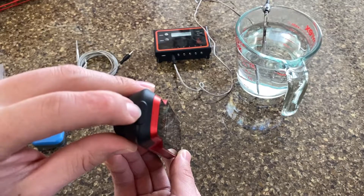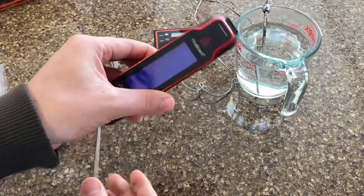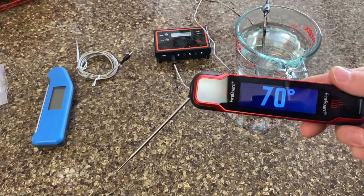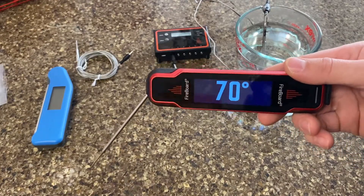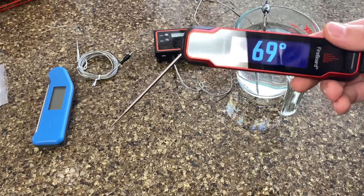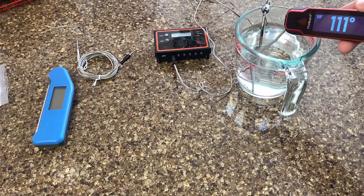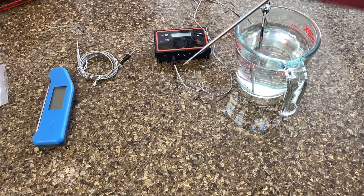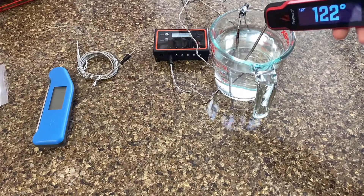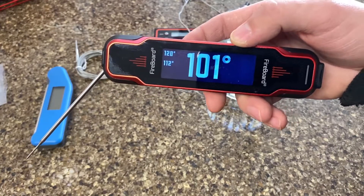To turn it on there's two ways: there's this button here, and you can also just pull out the thermometer and that should get you started up. One neat feature is it gives you a readout right here of your temperatures, and you also get haptic feedback whenever it confirms the temperature. If I start down low I got 112, and if I give it a second to reset and go back in a little higher, there you get 120, and it lists them out in order.